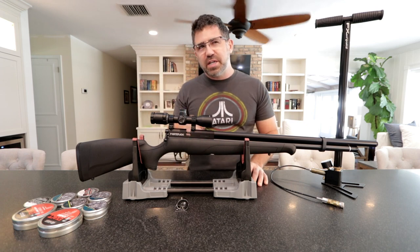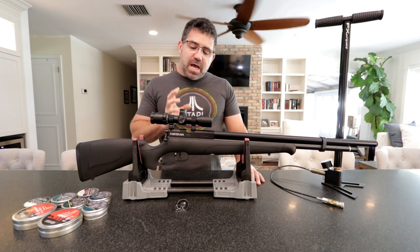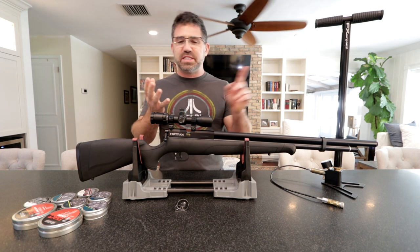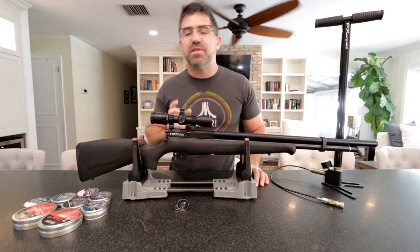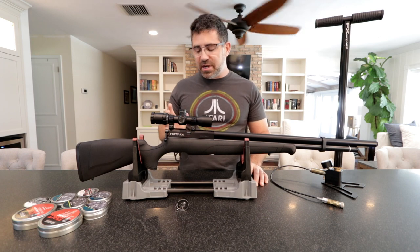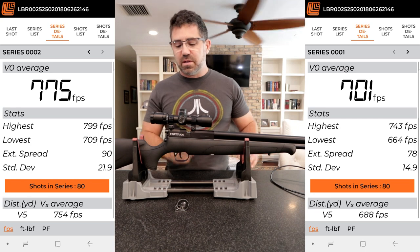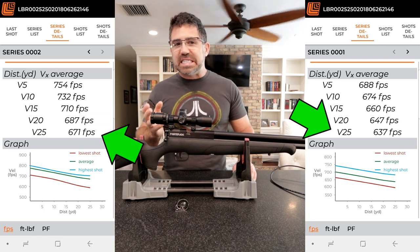The gun itself measures about 42 and three-quarters inches long. This particular one I have is in .22 — it comes in .177 and .22. I do have confirmation from Crosman directly that they are kicking around the idea of a .25, nothing concrete yet. In a nutshell, the .22 caliber is a 17 to 20 foot-pounds of energy gun at the muzzle, and 25 yards downrange those pellets are striking the target at between 12 and 16 foot-pounds of energy.